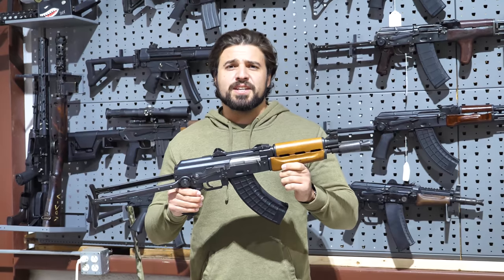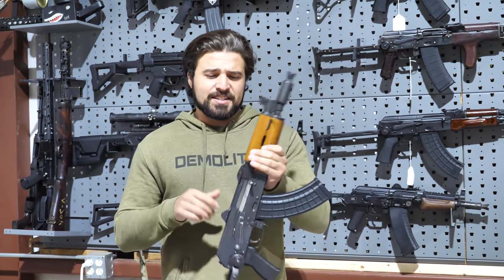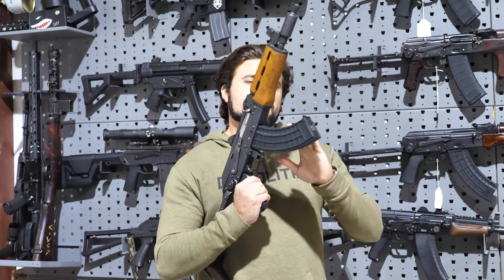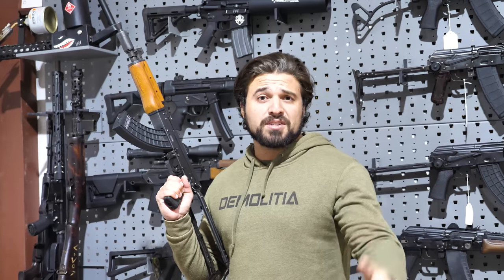I've shot plenty of these in the past and the one thing that never fails is out of this 10-inch barrel it is a fling-thrower, because ten and a half inches — that's where the magic happens. I think this gun's gonna be a lot of fun to shoot and later on might even break out the drum and play with that a little bit.